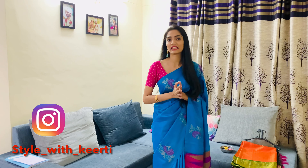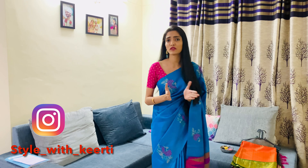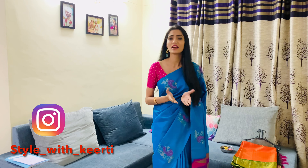Hi guys, I'm Keerti, welcome back to my channel. In today's video I'm going to show you all how to do kuchu designs for your sarees. Kuchu designs are the tassels that edge the pallu of your saree. These kuchus are made up of silk threads and are done on most traditional bridal sarees, but you can do it on your silk sarees as well. Let me show you a couple of my sarees which have this kuchu design.